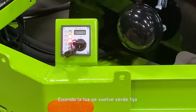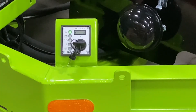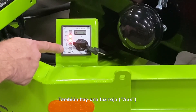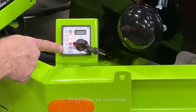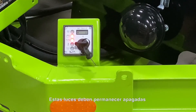When the light turns solid green, the engine can now be started by turning the key to position 2 momentarily. There is also a red aux or auxiliary fault light that is used in case the material tank burner malfunctions. If this light illuminates, then the tank burner systems need to be checked. These lights should remain off during normal operations.